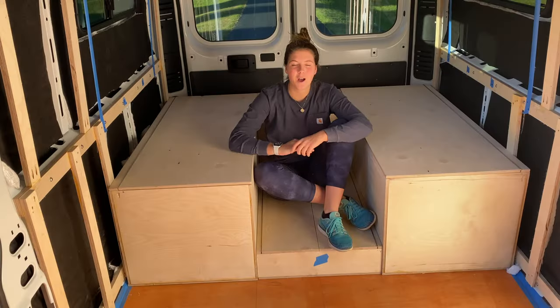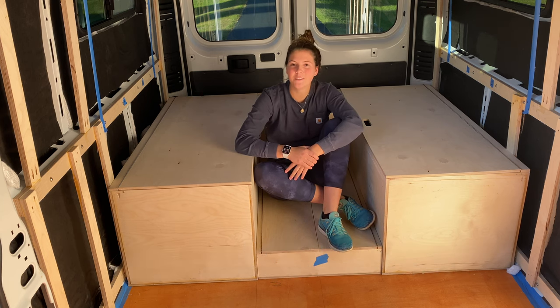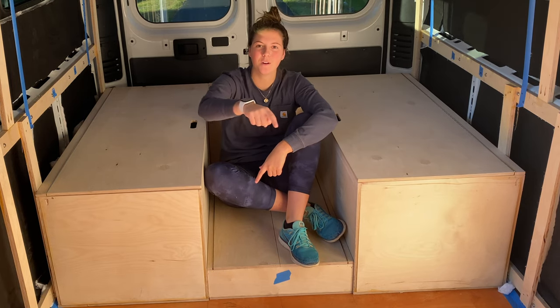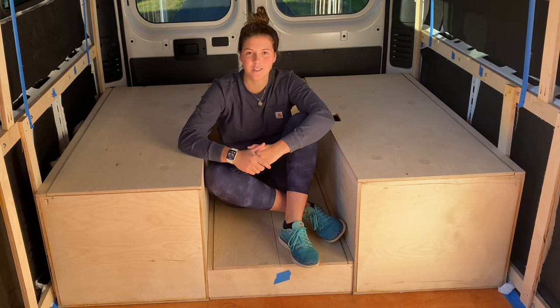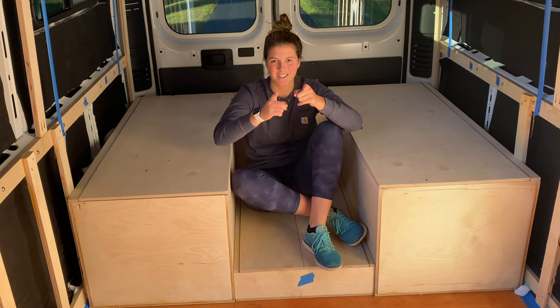In today's video I'm going to show you how I made my u-shaped convertible bed that converts from a bed to a table and couch. Check the timeline of this video for time codes that will allow you to jump around to different sections, and check the description box below for affiliate links to products and tools I used. With that, let's get started.